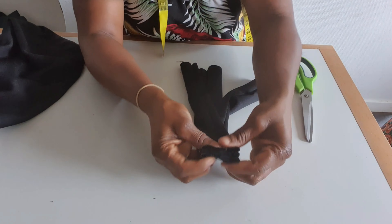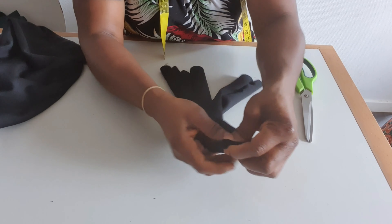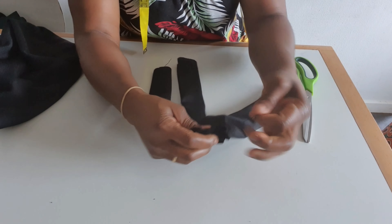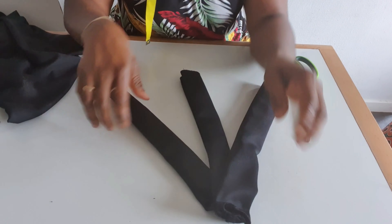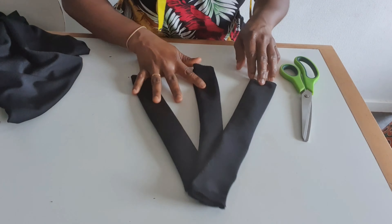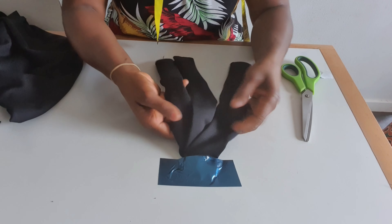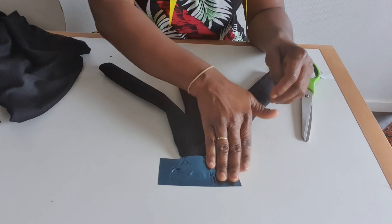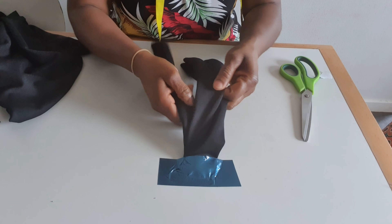I bring the three pieces together like this and sew here — I just sew this place to hold the three together. Then I will start with the braid. After holding them with sellotape I will start braiding.